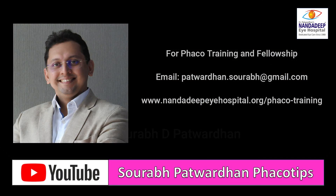Thank you so much. For more videos, subscribe to my YouTube channel, and also visit our website fecotraining.org.in for many more such videos. Thank you so much.